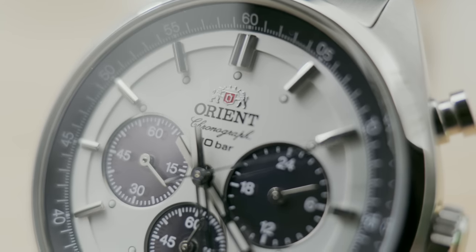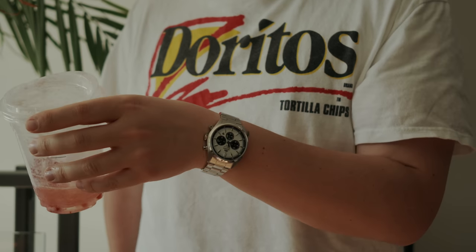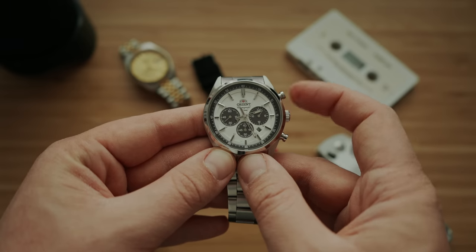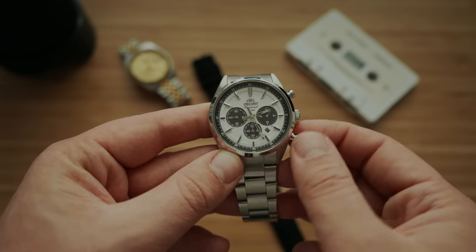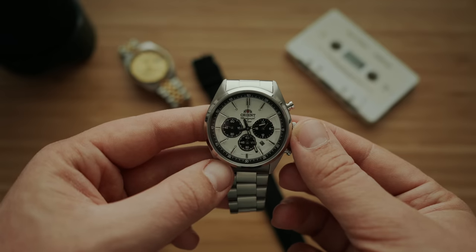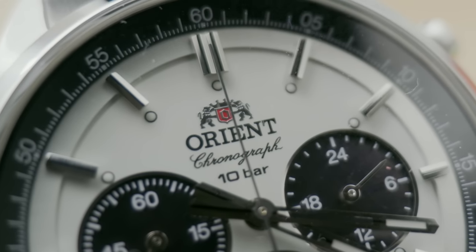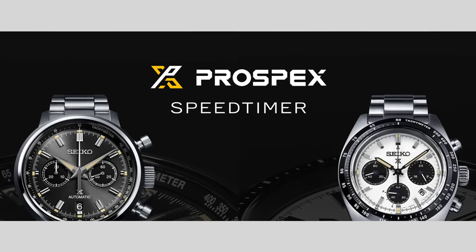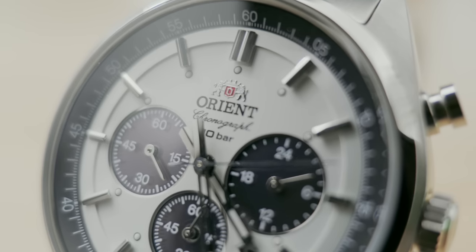This watch is super classy — you can dress it up or wear it with jeans and a t-shirt and it looks great. A panda dial on any chronograph always looks absolutely beautiful; it's such a timeless classic look, all stemming from that Paul Newman Daytona feel. The black and white contrast goes with any outfit. I also love that this is a solar watch, meaning you never have to put a battery in it — the chronograph subdials are actual little solar panels. The fact that it's solar makes it a great alternative to both the Moon Swatch and the new Seiko Speed Timer, and you can grab it for under $300.